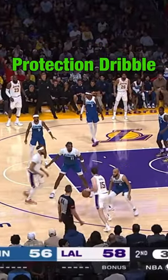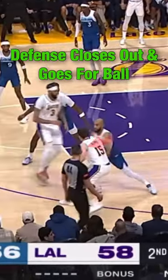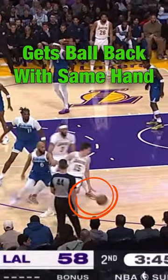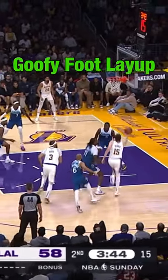After that he takes a regular dribble but turns that same side foot back to protect the basketball. The defense closes out and gets a little too aggressive and goes for the steal, and he spins right off of him but gets the ball back with the same hand from that spin, goes into a push cross into a goofy foot layup.